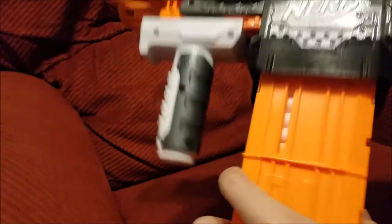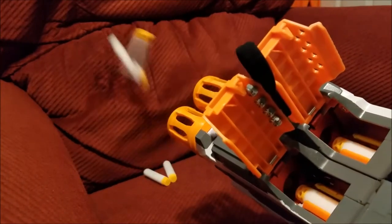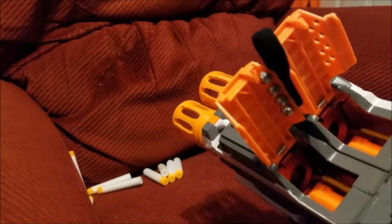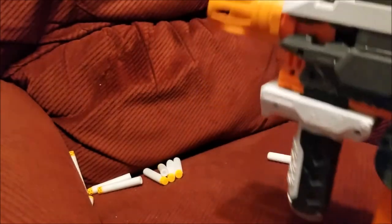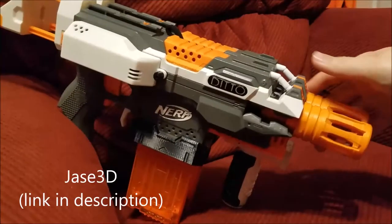If we load it up, we've got 12 darts here. Let's adjust this so you can just watch the darts. And there you go — ta-da! You may notice there is a ton of Jace3D goodness on this blaster.